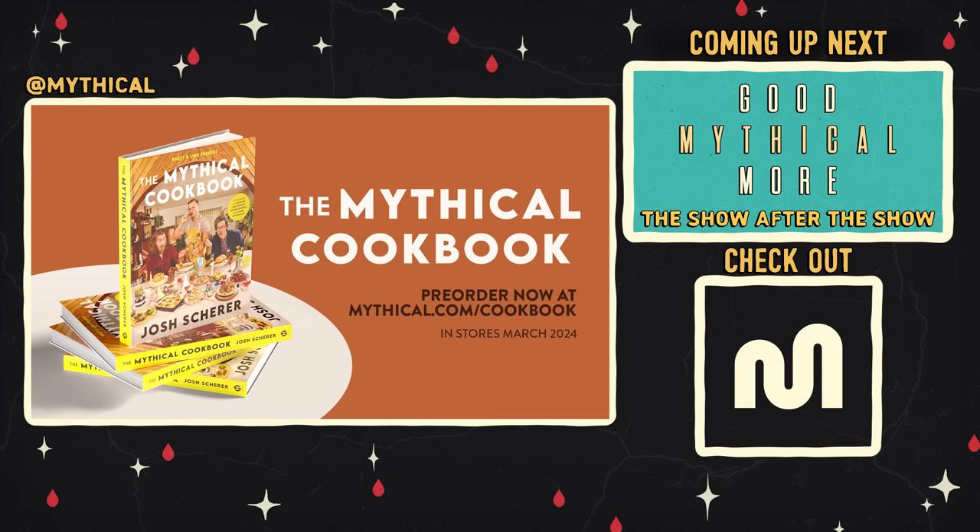Sports favorite soups. And to find out where the Wheel of Mythicality is going. The Mythical Cookbook features fan favorite dishes from GMM and Mythical Kitchen and tons of completely new original recipes. You can pre-order it right now at mythical.com/cookbook.